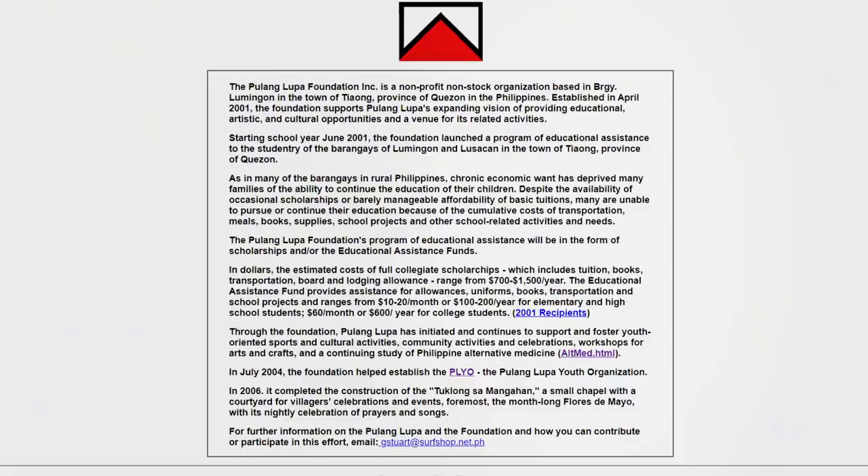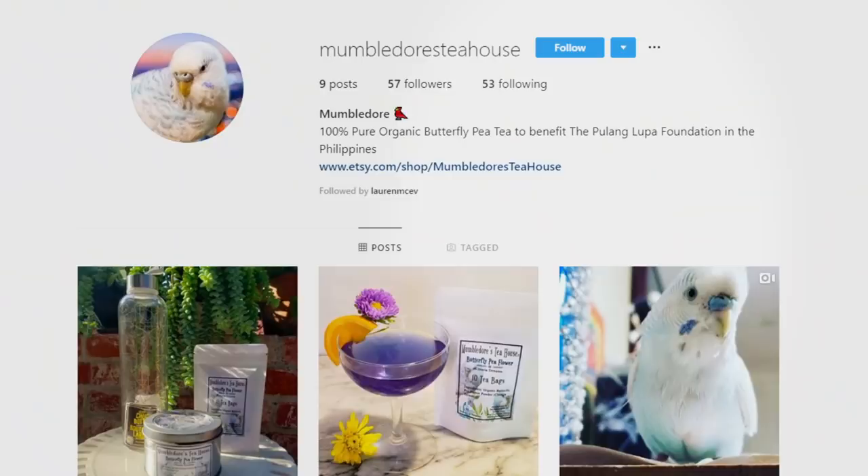This isn't just any generic YouTube merch — it's tea, and all the sales of this tea go towards the Palungalupa Foundation. The Palungalupa Foundation is a non-profit organization that offers educational, artistic, and athletic opportunities to people in the Philippines, specifically in the barangays in the rural part of the Philippines. They do things like paying for people's tuition, uniforms, transportation, and supplies. I'm half Filipino so that's why it's going towards the Philippines. All of the flowers are certified organic in the Philippines, and it's a very small little farm, not a huge mass-produced thing. I'll leave the charity website down below — I'm not making any money from it, the money goes towards a really good cause. Check out the Etsy page and Mumbledore's Tea House Instagram, all linked below.